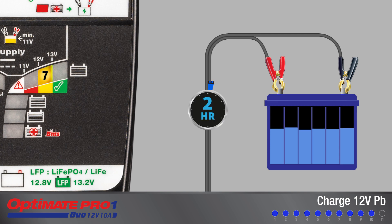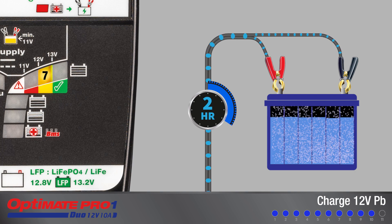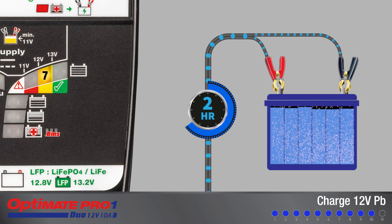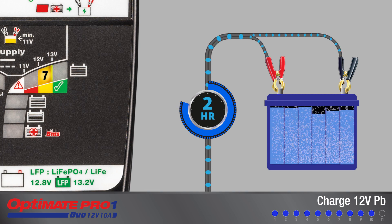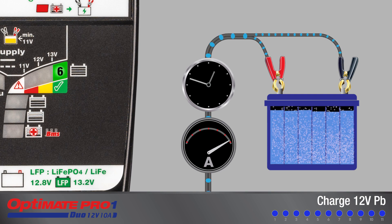For batteries left connected following a successful voltage retention test, a further 2 hours of charge is delivered to equalize the individual cells within the battery and further optimize charge level. After this, the 24/7 maintenance charge cycle continues until the battery is disconnected.